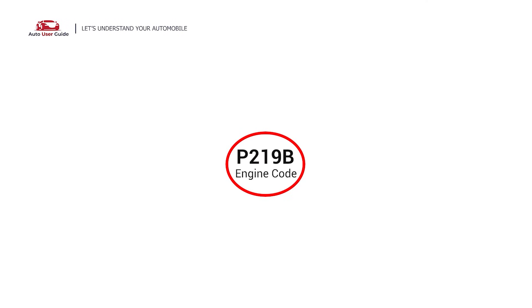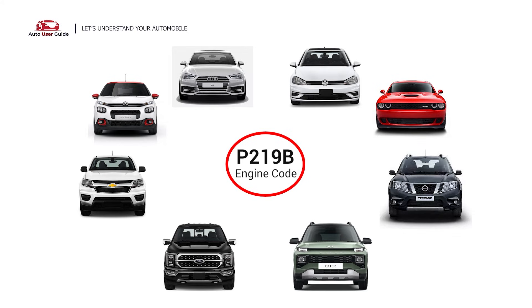This error occurs in OBD2-equipped vehicles, especially those manufactured since 1996. It is commonly found in Audi, Citroen, Chevrolet, Ford, Hyundai, Nissan, Dodge, Volkswagen, and others.